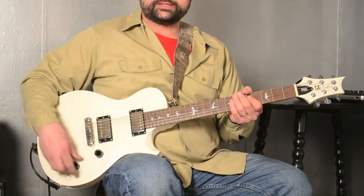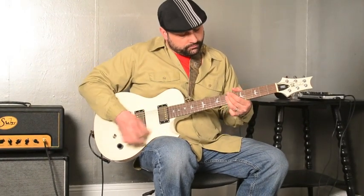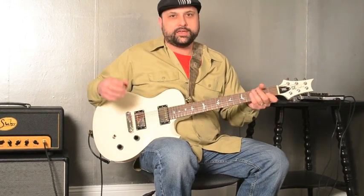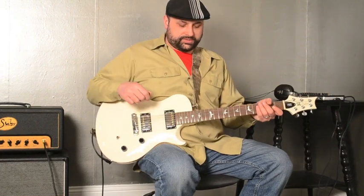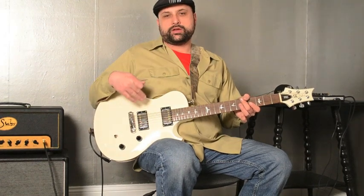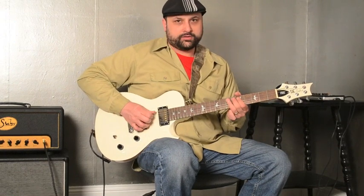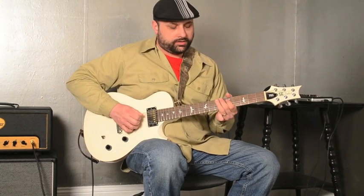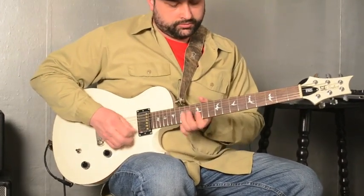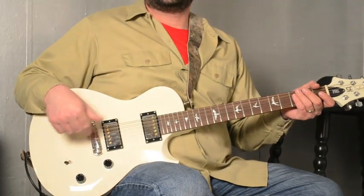If you roll off the tone, you can get actually a pretty nice sound. I don't have it on the cleanest setting there, so it's not going to be like straight up jazz. With the middle position, with the two humbuckers engaged, you can get a little bit of that Jimmy Page sort of out-of-phase quack to it. Kind of a cool sound. And here is the bridge pickup on the clean setting by itself.